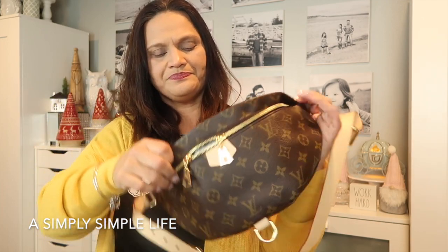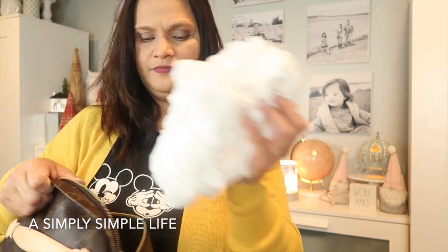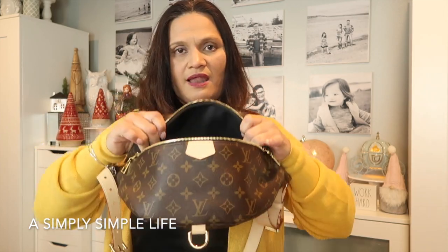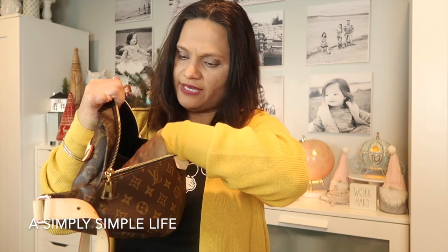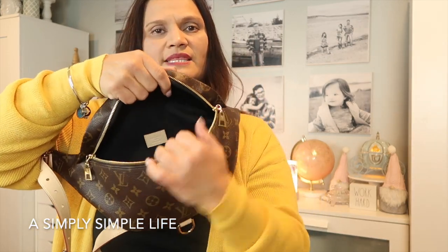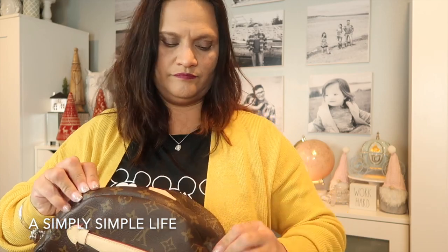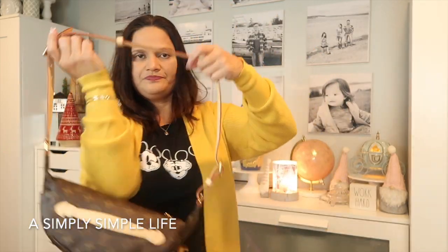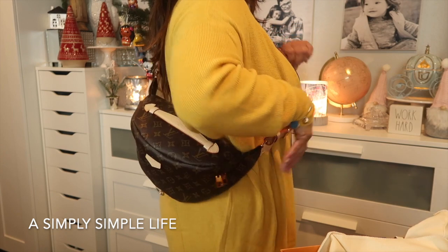It has two zipper pulls on the main compartment so you can position them where you like. Right now it's filled with paper. I like how wide it opens — you can fit a lot in there. There are no inner pockets, just one open space with black lining. Without anything inside, it still keeps its shape and it's very light.